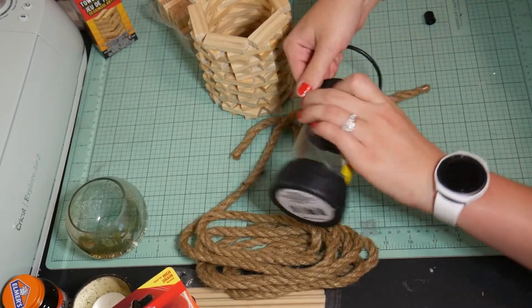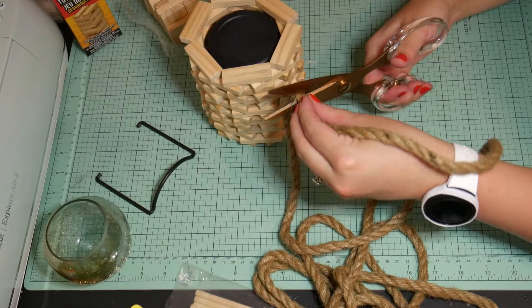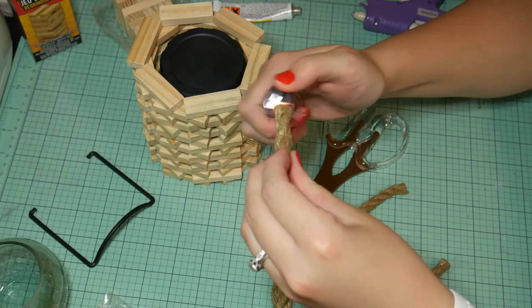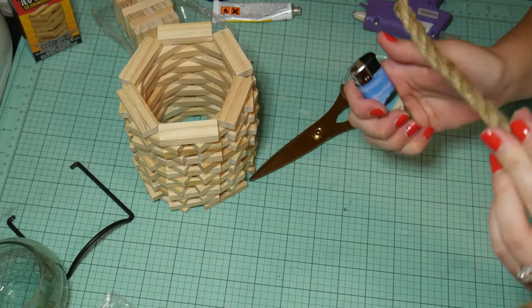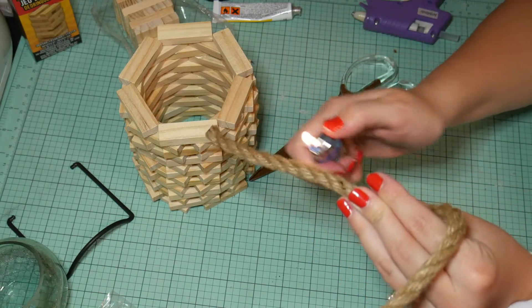These handles get in the way, so you just want to pop them off — they're super easy to pop off. Then take a piece of that rope and cut it to the size however long you want your handle. You just want to take a lighter and melt the ends and the frayed parts in the middle of it. That really gives it a nice rustic, pretty look, so definitely make sure not to skip that step.